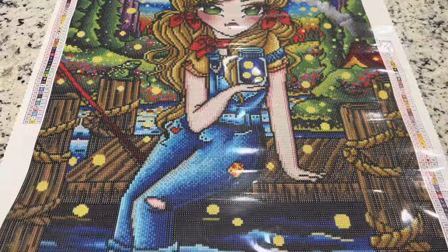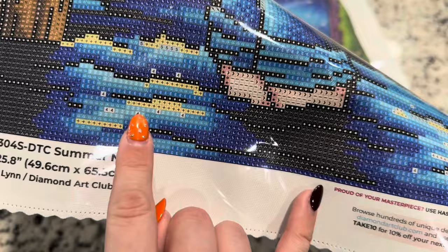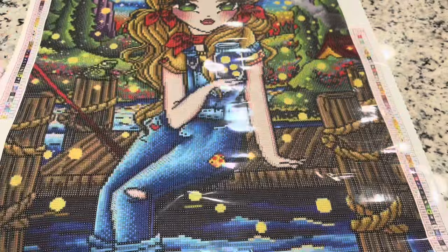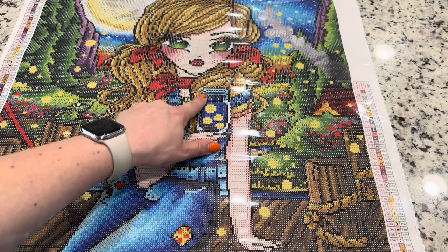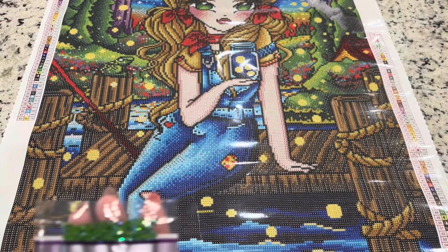Symbol number two is going to be this blue AB, and this one is going to be found down in the water. It's a lighter number two symbol and it goes throughout all of the water and waves. There is some in her jeans to highlight the light, and there's going to be some in the jar as well.